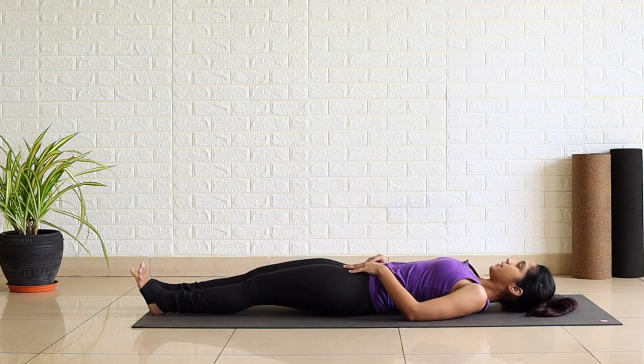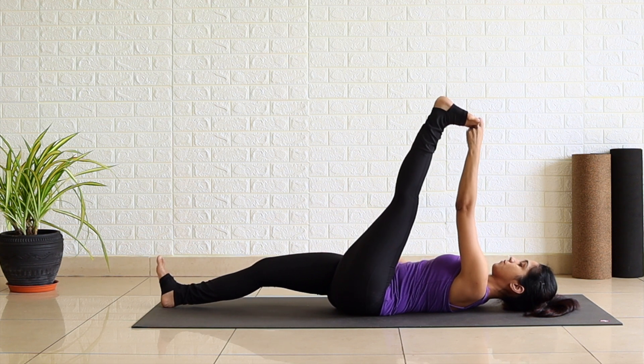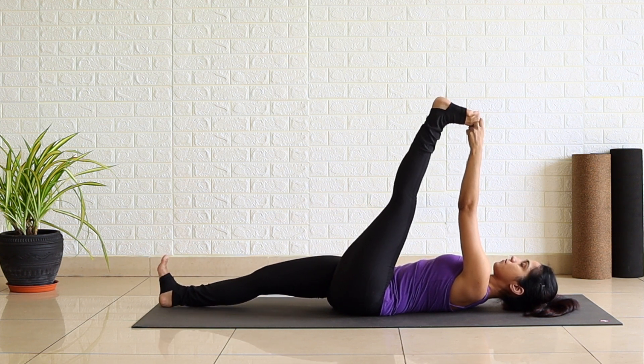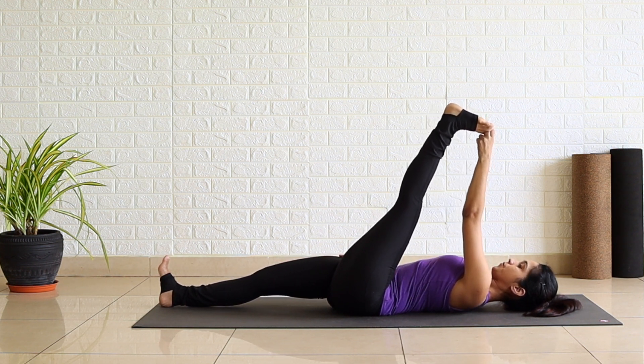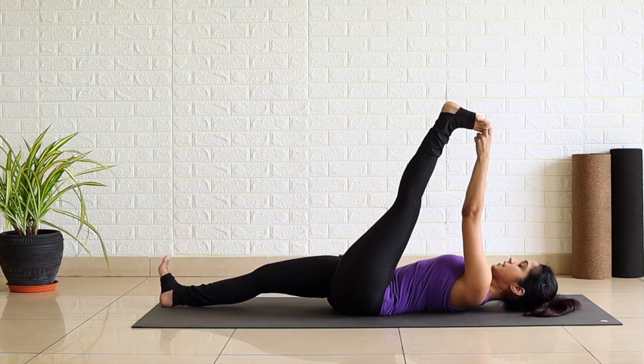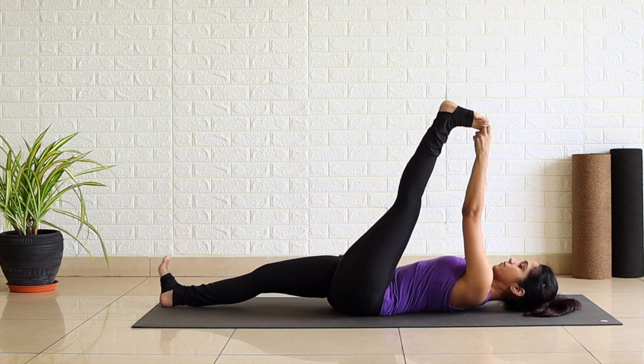Slowly release, change leg. One, two, three, four and five.